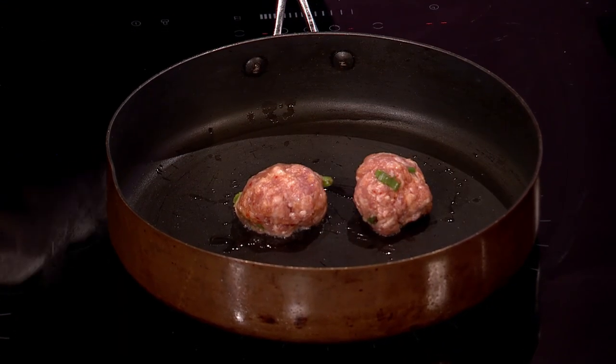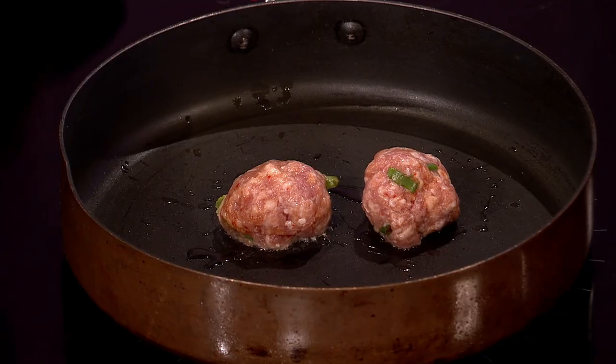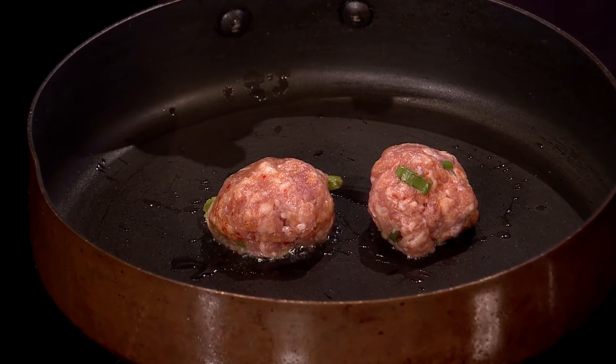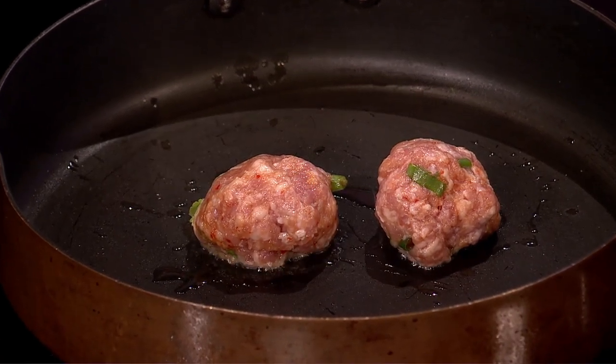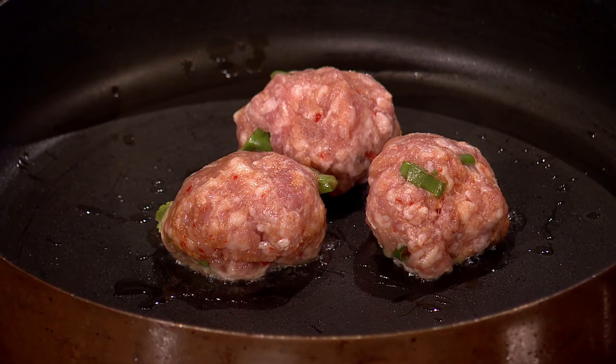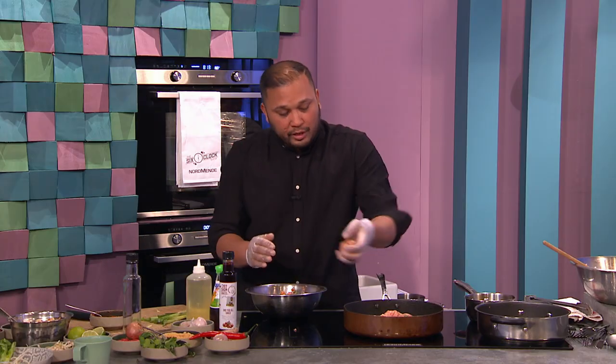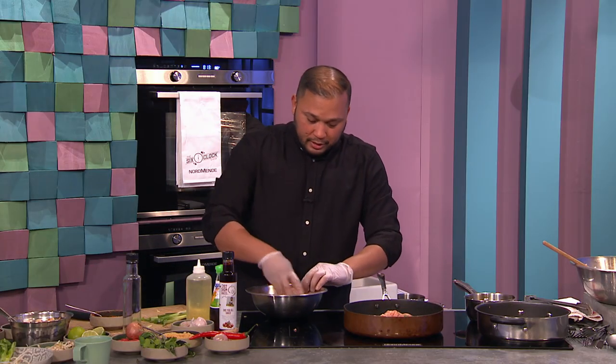So fry it off here. What you want to do is add the flavour. Usually what I do, I taste — I put one in first, finish it up in the oven to taste. Does it need more salt? Because you can't really taste raw meat. The recipe always gives a guide, and sometimes the meat could have more fat than usual. So you just take one, cook it up, and taste. It's a nice, easy dish — you can make loads of them prepared in advance.